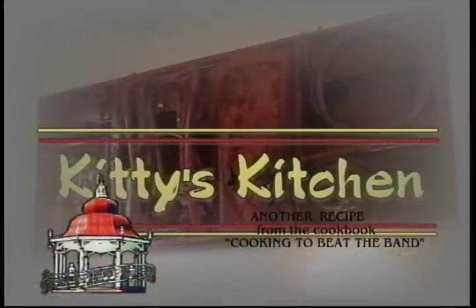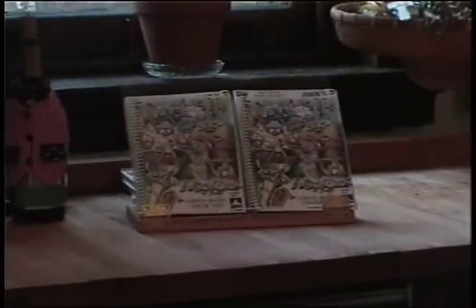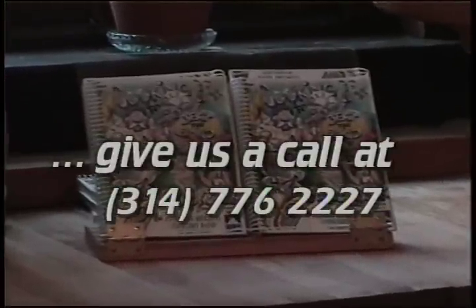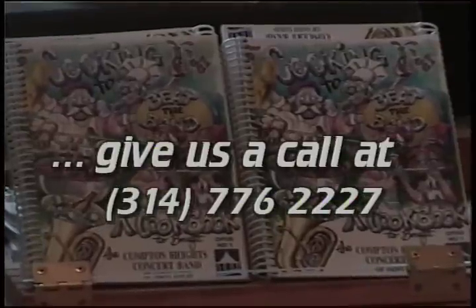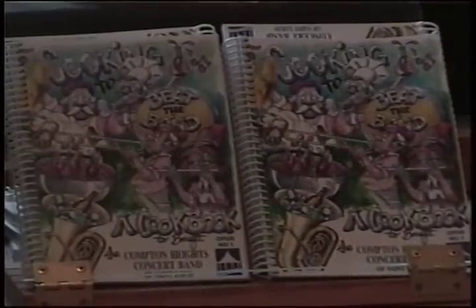If you'd be interested in having this recipe or any of the other recipes in our cookbook, Cooking to Beat the Band, be sure to call the band office at the number on your screen and we'll be happy to send one out to you as soon as possible. The cookbook is $10 plus shipping and handling. Thanks.